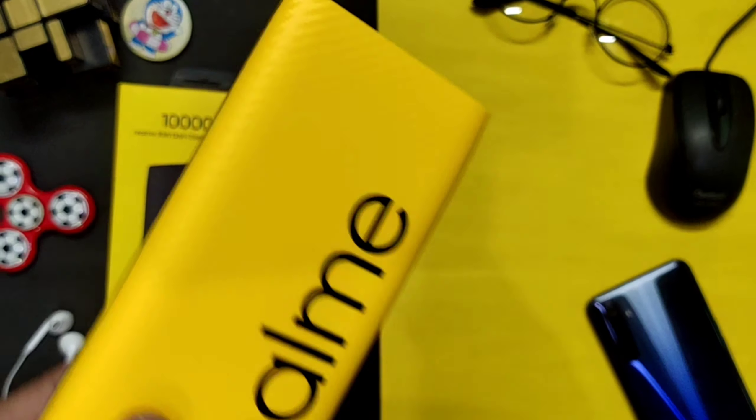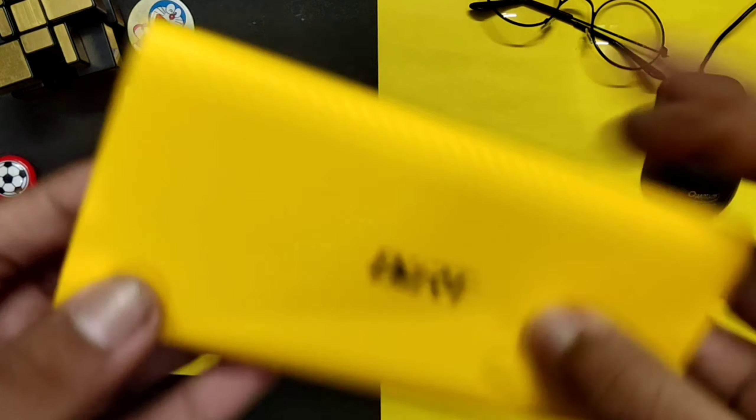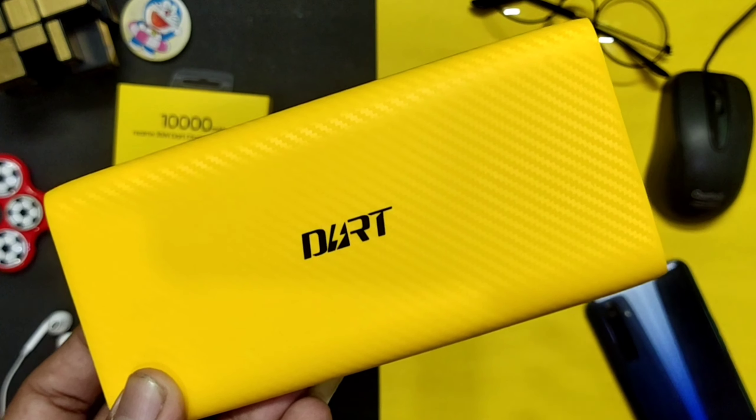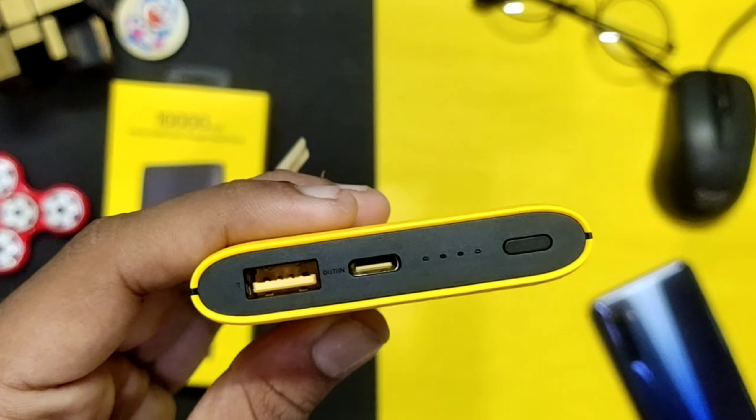You can see the yellow color branding on the top, and on the front side it is written '30W'. The branding is on the front and you can see the 30W fast charging label on the front as well.